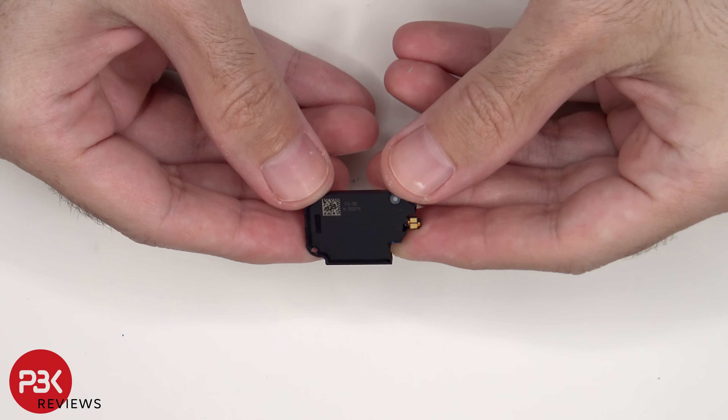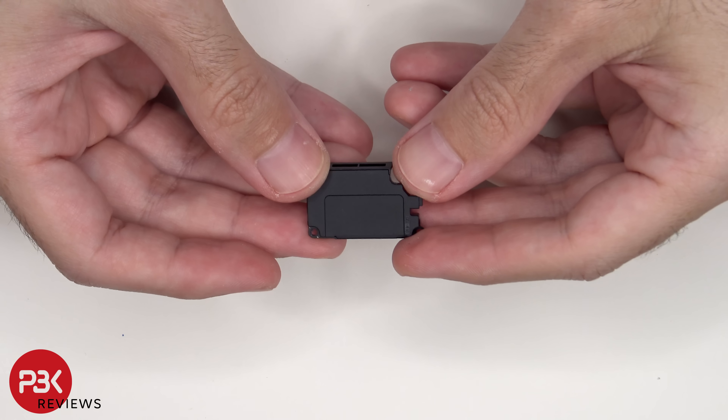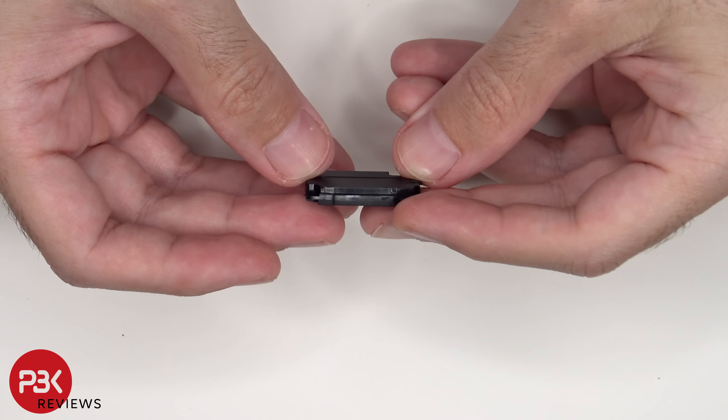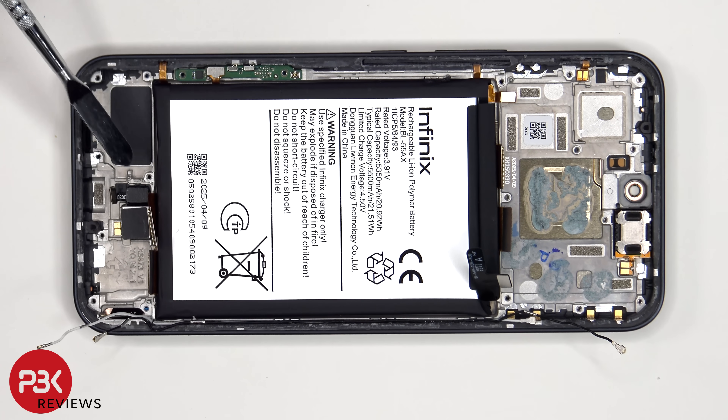This is the bottom speaker assembly. The haptic feedback motor is located here, held down with some adhesive, and the same goes for the fingerprint scanner located next to that. If you need to replace either of those, just apply some heat and gently pry them off.